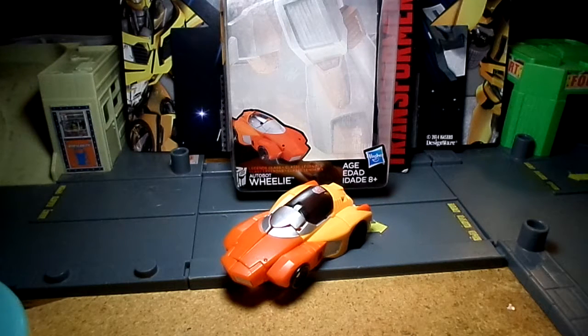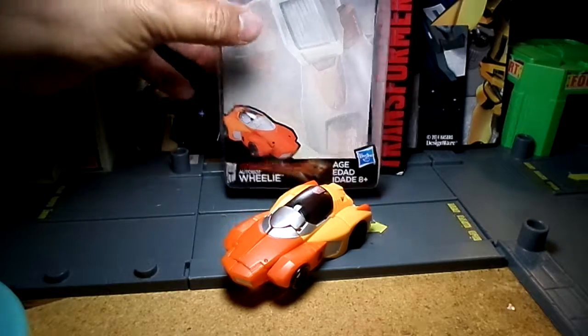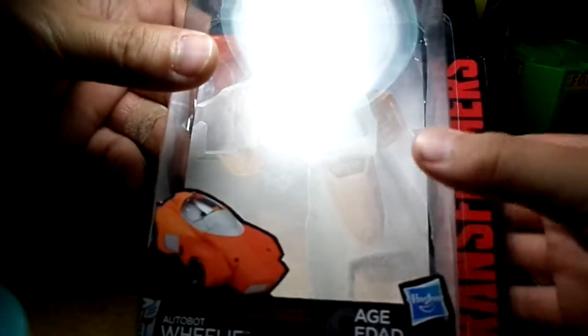Welcome back to the Jotamus Prime Channel. We bring to you today Autobot Wheelie from the Titans Return line. Here's Wheelie in his alternate mode, and here's his packaging.